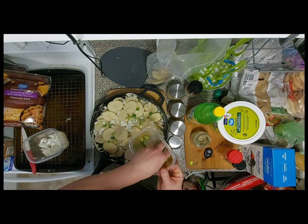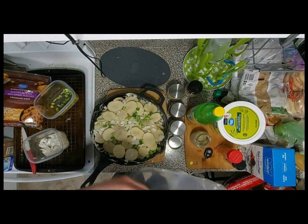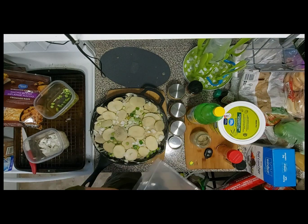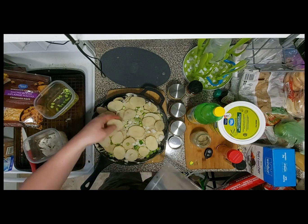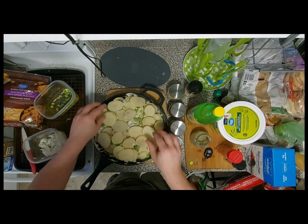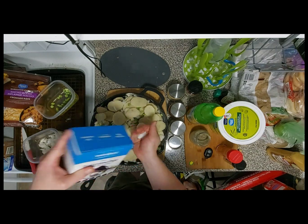Get some more green onion — because who doesn't like green onion? I guess there are some people that don't, but I'm not one of them. I'll put the last of this potato on top. Adding the final layer, and we'll do the same thing — a little bit of black pepper and even less salt.